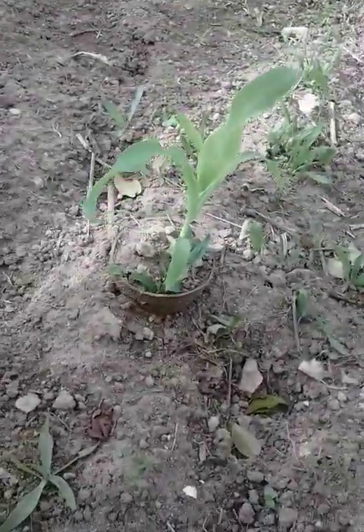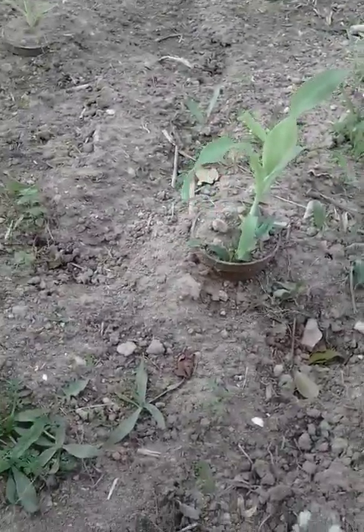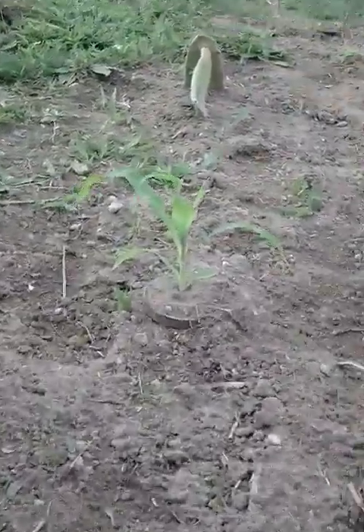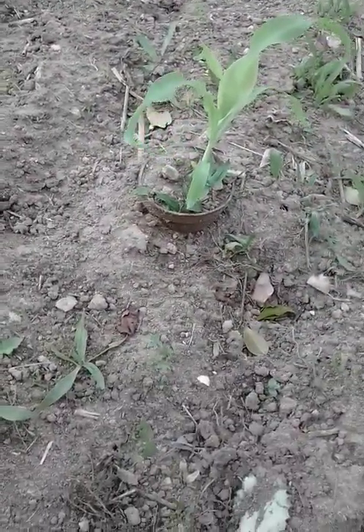Hey guys, it's your boy Liddy here. Today I'm teaching you how to grow corn. As you can see, this is one of the corns that was in the little peat pots and it's growing up pretty nicely. Sorry it's been a long time — I just never had access to a camera or whatever. But check these out, these are really good.